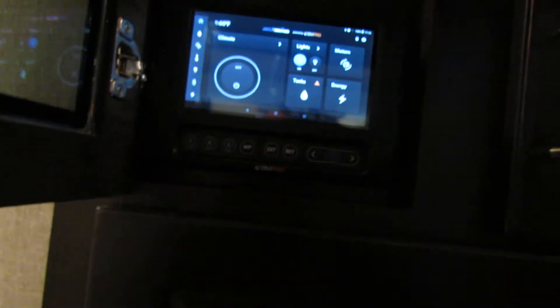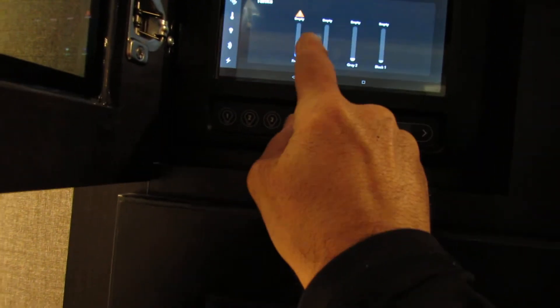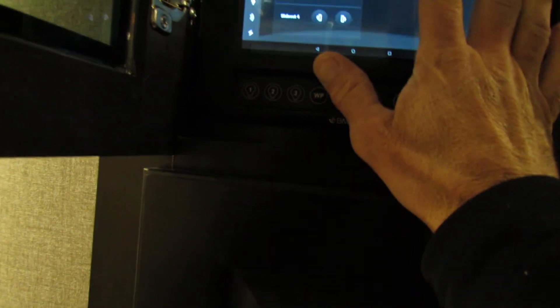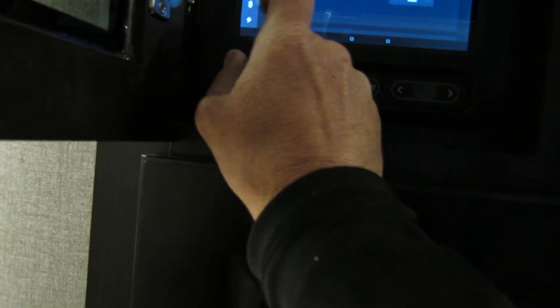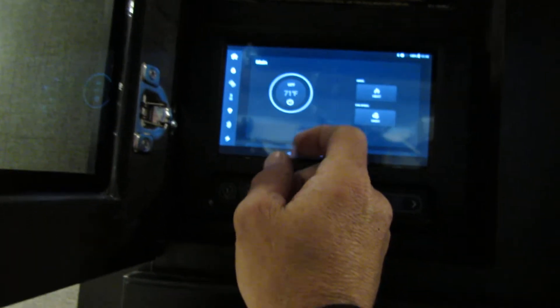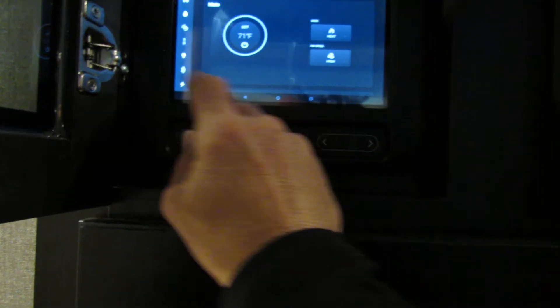Everything's going to work off your touch screen. Just hit the screen — it'll show your mechanics, your water levels when you're filling your tank, pay attention to that. All your slides, leveling system — scroll up and it'll give you your slides and awning. Thermostat — you'll adjust here for air conditioning and for your heat. Usually you want to run on auto or a high fan. You've got all your lightings.